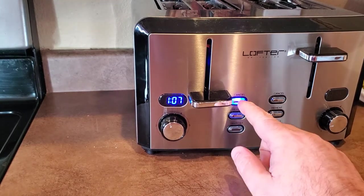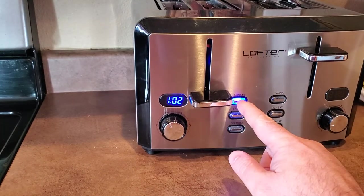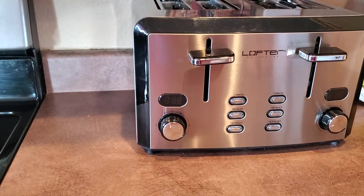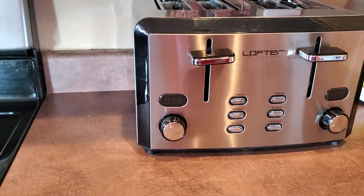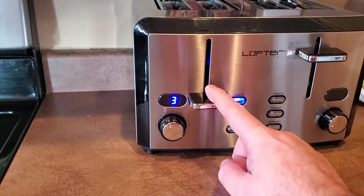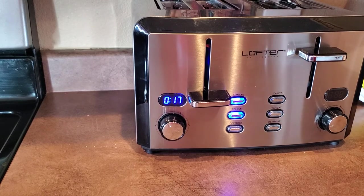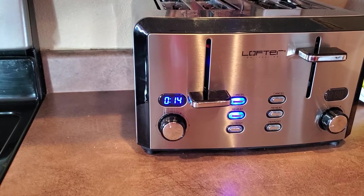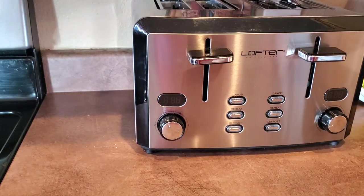There's also a cancel button — instead of pulling up on the lever to stop early, you just push the cancel button and it pops right out. There's also a reheat button: it does 30 seconds on whatever setting you have. So if your toast sat out too long and got cold, you can put it back in, hit reheat, and warm it back up.